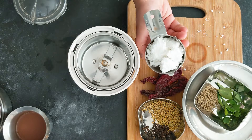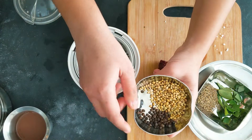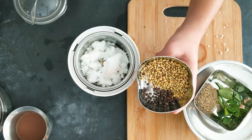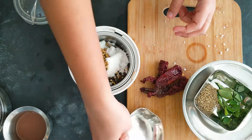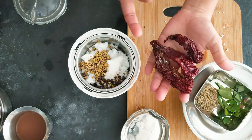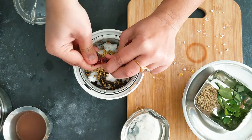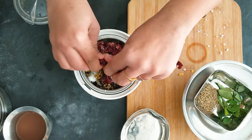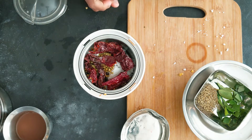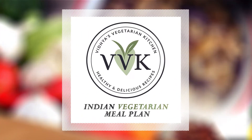Now let's prepare the masala. I have half a cup of frozen coconut brought to room temperature, one tablespoon of coriander seeds, one teaspoon of whole peppercorns, and three Kashmiri red chillies — you can use any variety and adjust according to your spice preference. I'm going to grind this with a quarter cup of water.